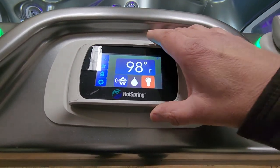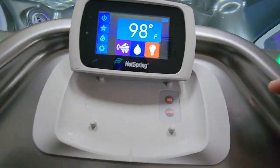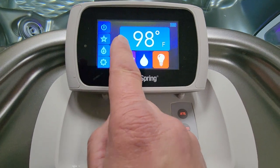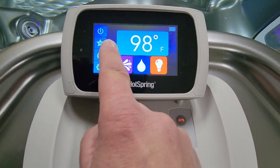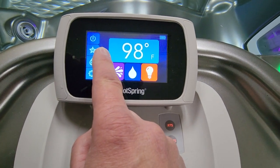Hey, it's Craig the Spa Tech. To sync the remote on your spa, take one finger three-quarters of an inch away from this edge, push and hold the screen until it goes blank and does a hard reboot.